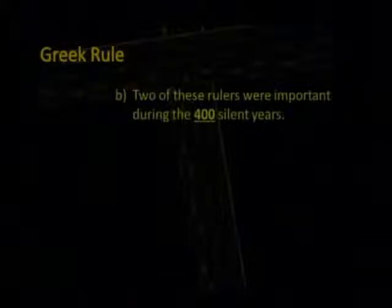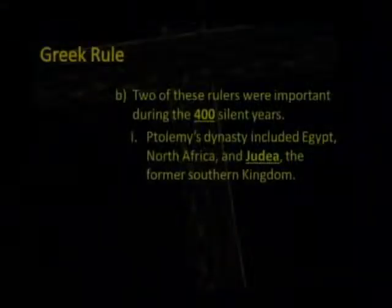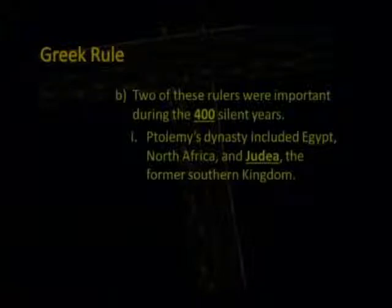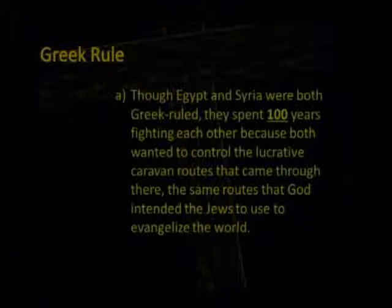Two of these rulers were important during the 400 silent years. Ptolemy's dynasty included Egypt, North Africa, and Judea. Seleucus ruled Syria, which included part of Israel — formerly known as the northern kingdom. In 312 B.C., Seleucus attempted to take Judea from Egyptian control, making Judea into a battleground between Syria and Egypt. Though both Egypt and Syria were Greek-ruled, they spent 100 years fighting each other because both wanted to control the lucrative caravan routes — the same routes that God intended the Jews to use to evangelize the world.